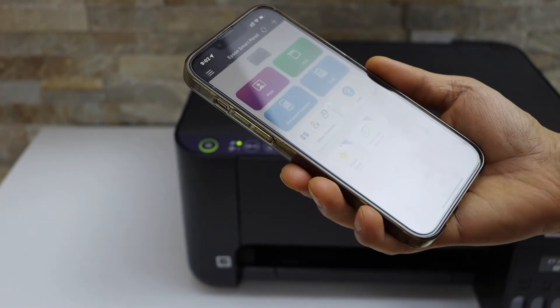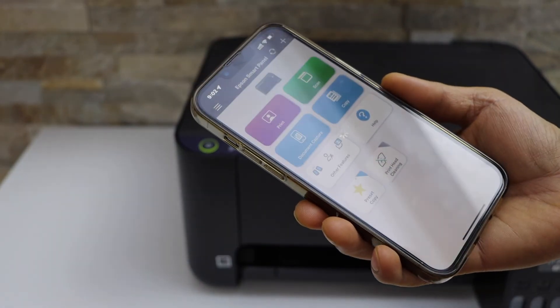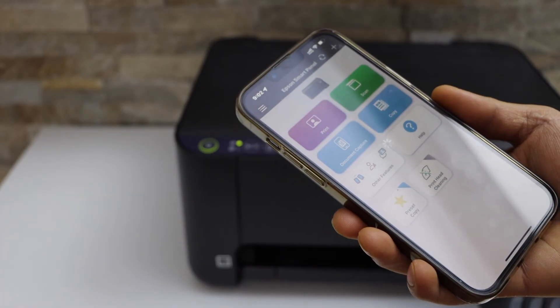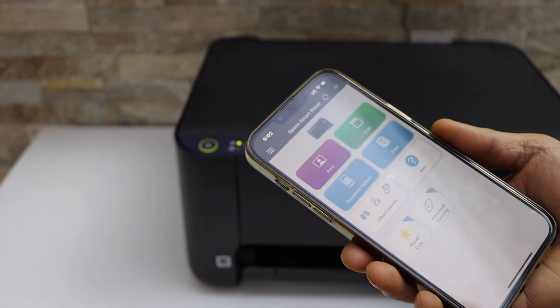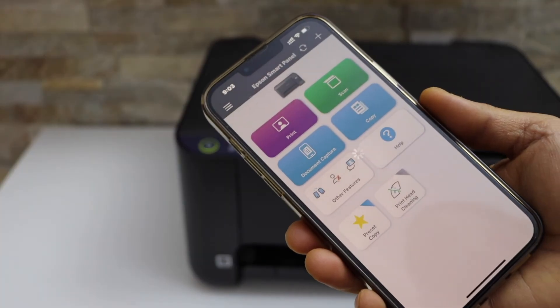You should be able to see your printer on the main screen. This is how you complete the setup of this printer, and now you can start using it for wireless printing and scanning. Thanks for watching.